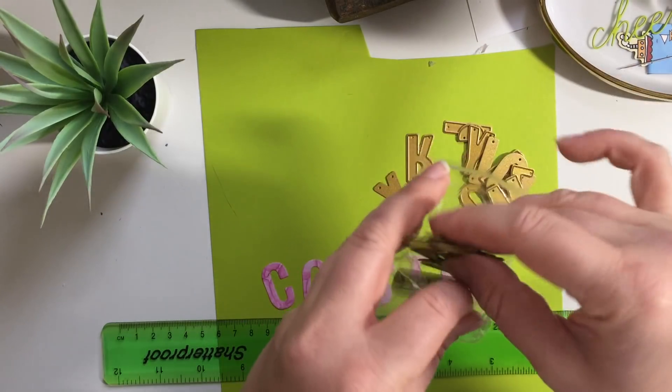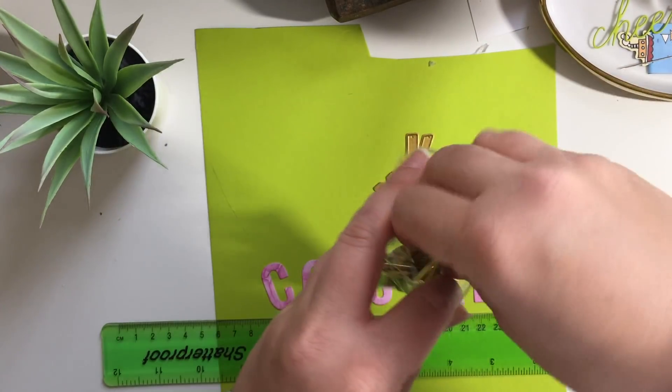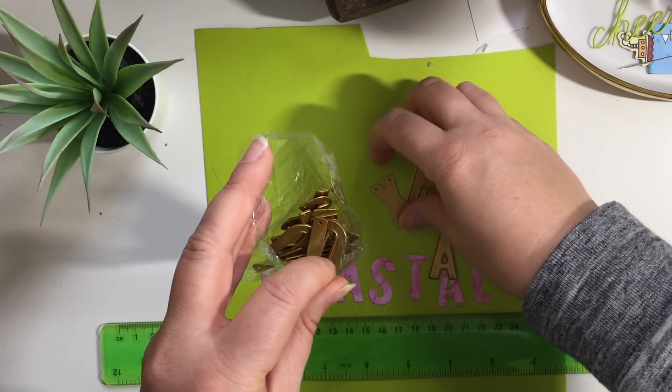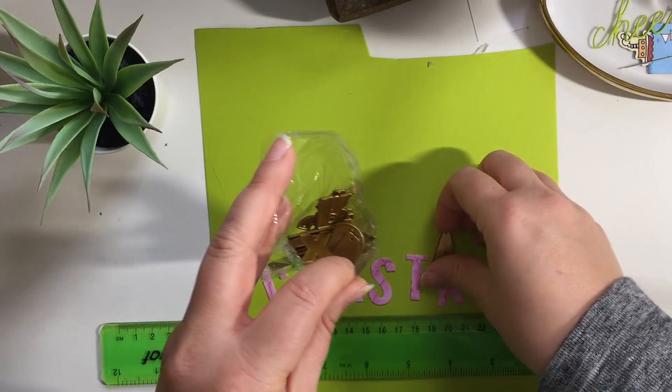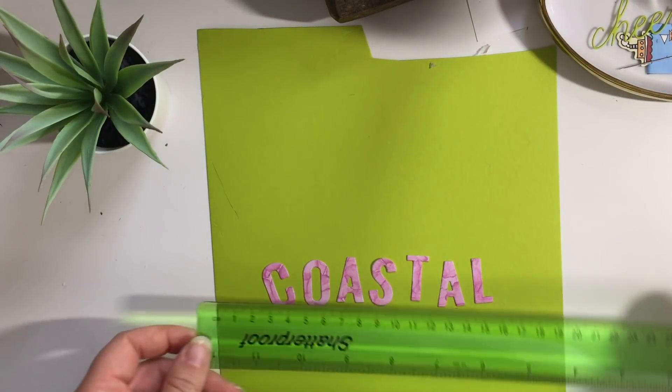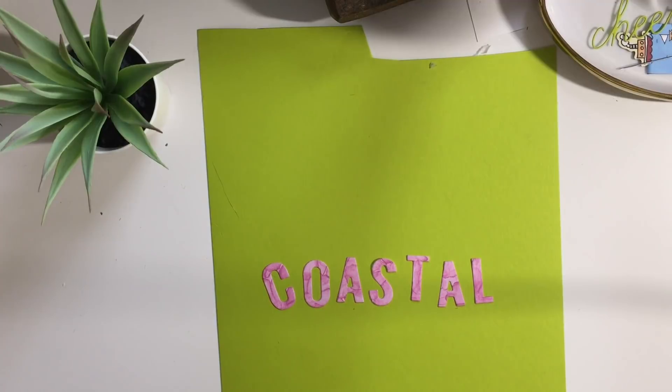I do already have letter dies, but these are bigger. The letter dies I've got are just from a generic brand - X Cuts or something - and they're about half the size. So that's cute. I was meant to show you how big it is in case you were interested. So let's see what else I picked up along the die front.